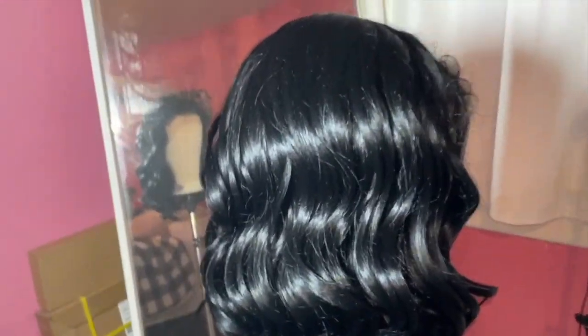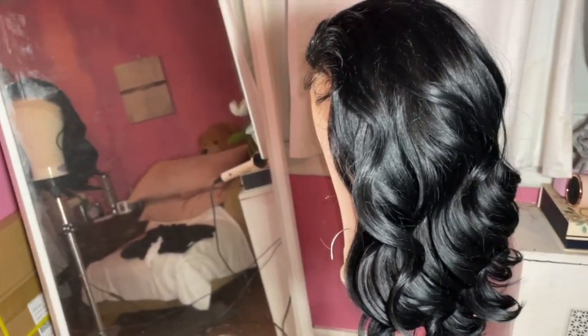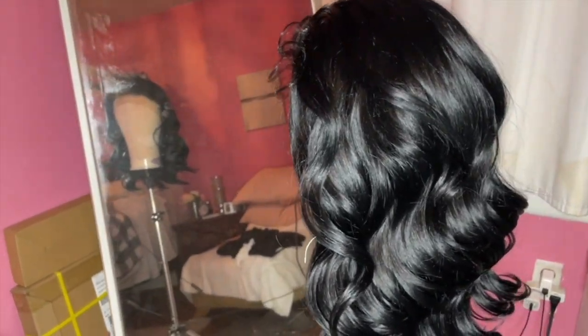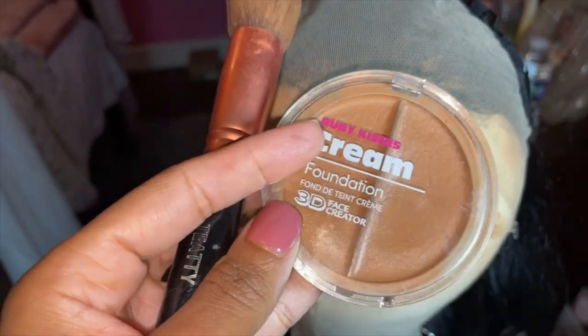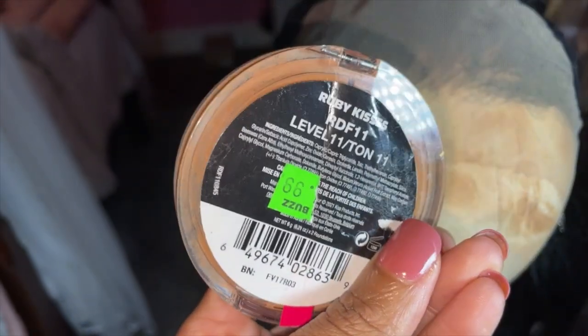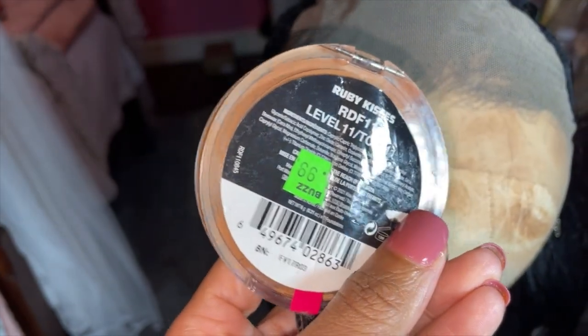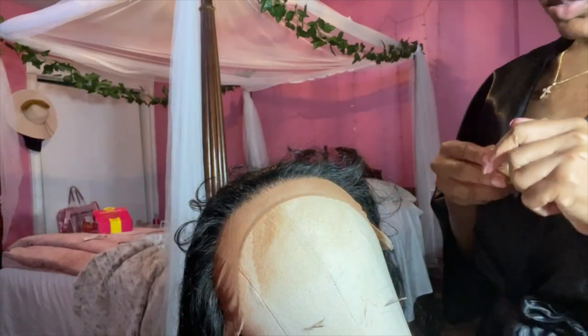Let's just say I was thoroughly surprised. This is the curl pattern of the wig fresh out of the pack and it was so beautiful on. The compliments I got with this hair — people saying 'oh my god your hair is so pretty,' 'it looks like your real hair,' 'I love your hair' — it was just unbelievable. I'm definitely about to add one right to my cart again after I make this video.